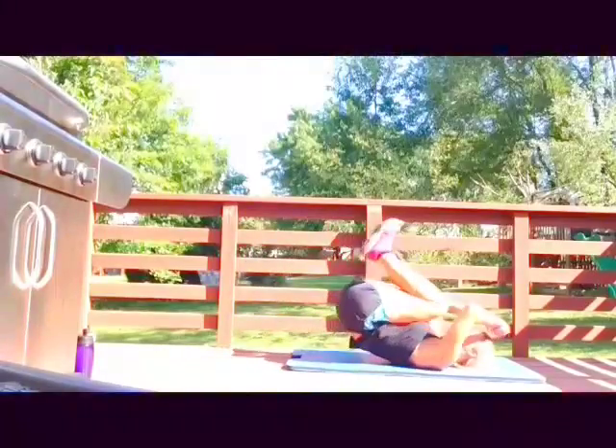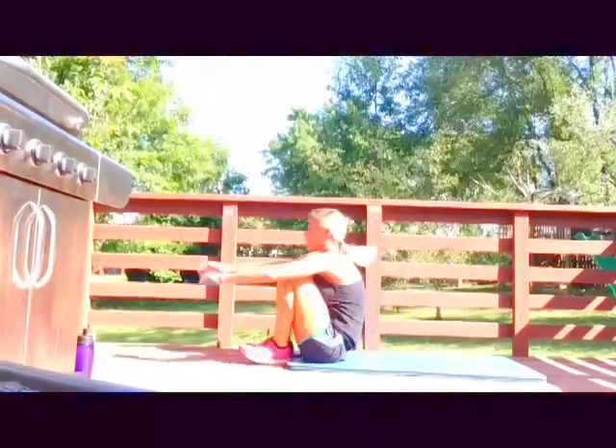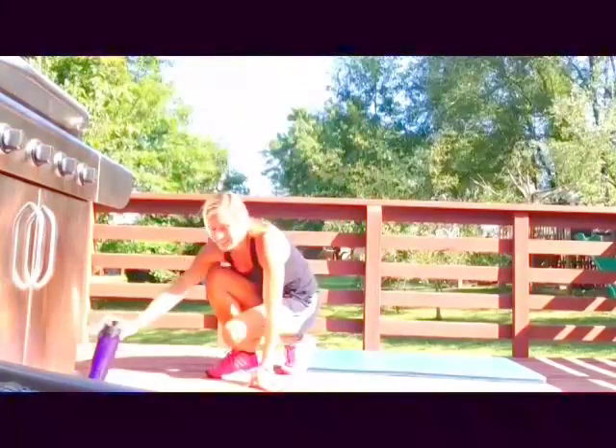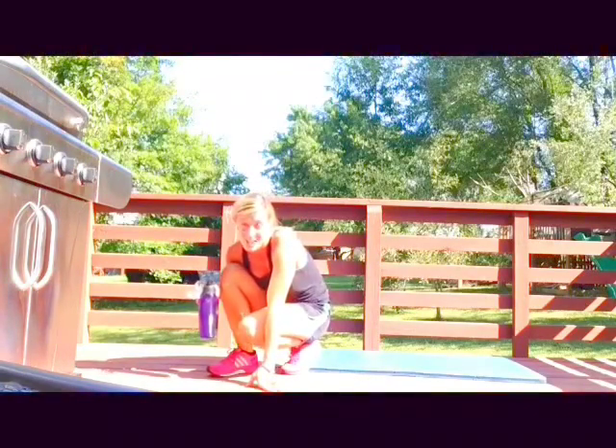Get ready for a rest. Okay, rest again. Get ready for those walk-down push-ups again — this time at the bottom we're gonna do a plank jack.